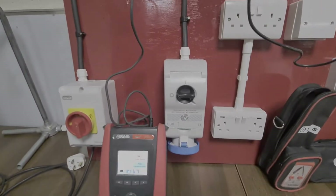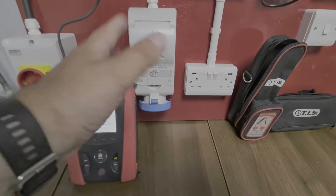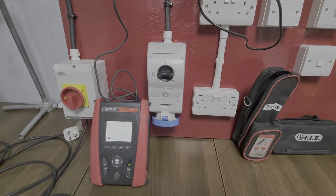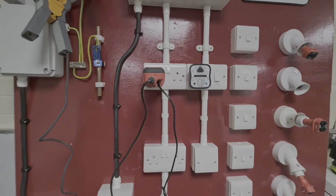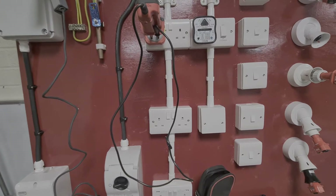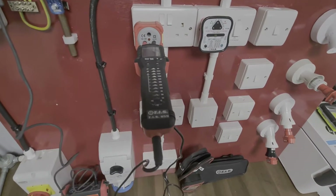We then drop down into this commando plug and again you can put a test adapter in there and just get some normal measurements. The thinking is that they might want to power possibly an EV charge point off that just to demonstrate at a trade show. Obviously it's not going to end up charging a vehicle. We come down through this socket ring here so you can get different measurements of resistance on your R1 and R2s, you can do some IR testing, take your loop impedance measurements and your RCD trip testing.